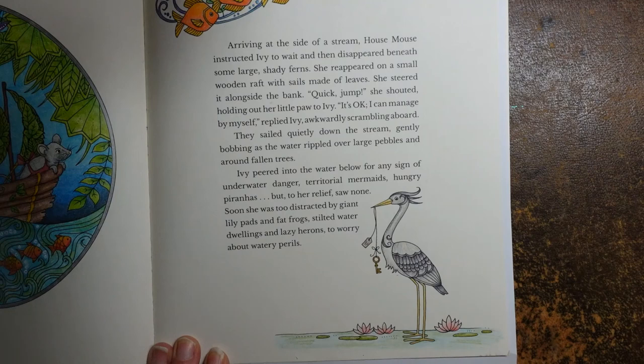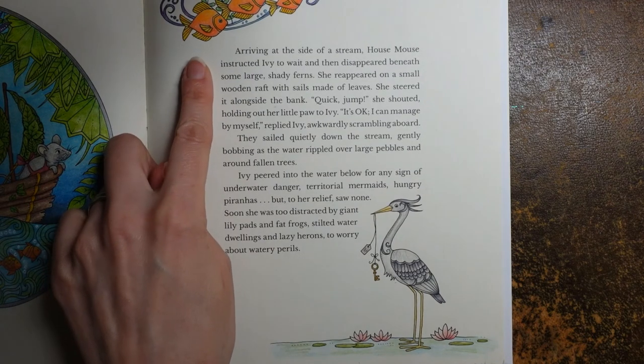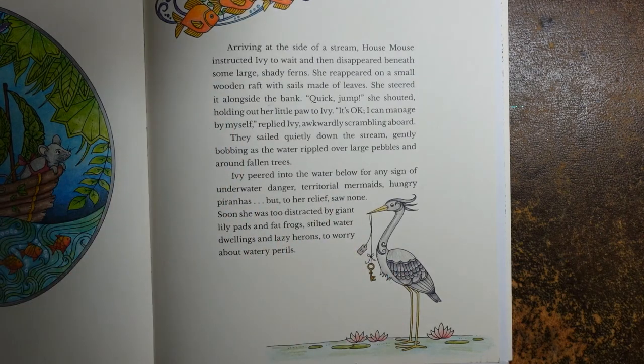There's our heron, and I hope that was fun. He's quite simple but I enjoyed doing him. It's quite nice sometimes to just do a little aspect of a page. I'll try and find that video if it exists and link to it if it does, and then you can do the whole page — it's quite quick, so that's really cool. Thank you so much for watching. I hope that one was okay for you. Have a lovely, lovely day, and happy colouring!